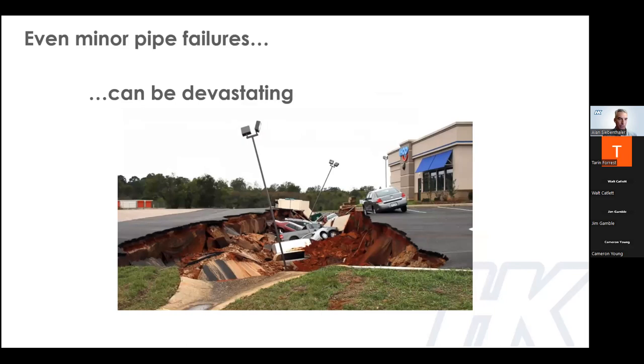You might remember the major infrastructure failure in the parking lot of an IHOP in Meridian, Mississippi, a few years ago. The corrugated steel structure failed — the popular theory is that there was a sizable leak within one of the joints or within the pipe, allowing a significant amount of fill around the pipe to flow into it, leaving a significant void under the parking lot. When cars parked on it, the remaining soil couldn't bear the weight and it collapsed. This is definitely the type of costly repair that cities, developers, and engineers want to avoid.